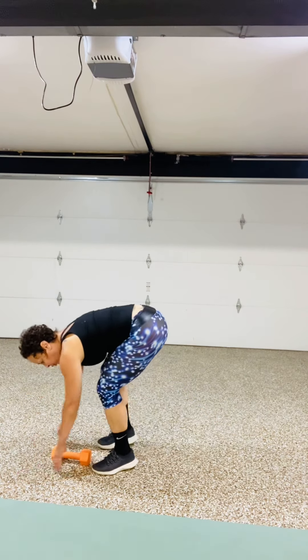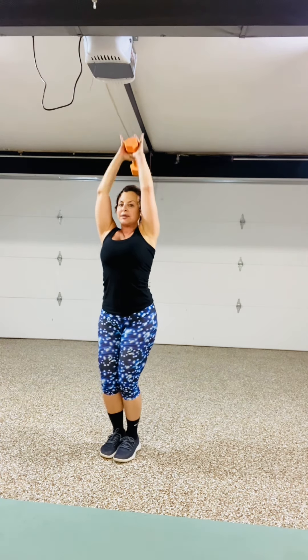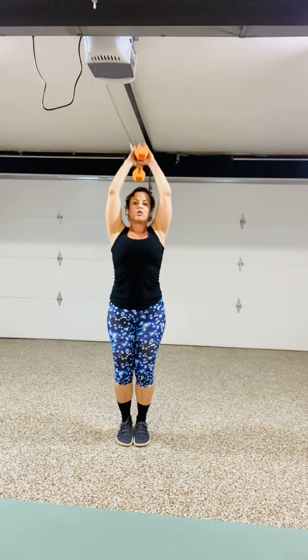Walk your feet in. Grab the weight and give me a tricep overhead extension. Feet together for 8 — hug the ears off of the bicep. 7, 6, 5. Transitioning to the other side in 4 — weight goes in the left hand — 3, 2, and 1.